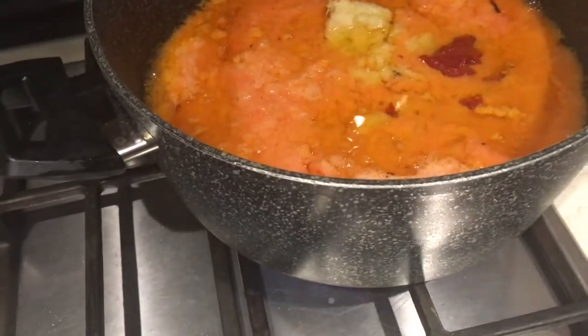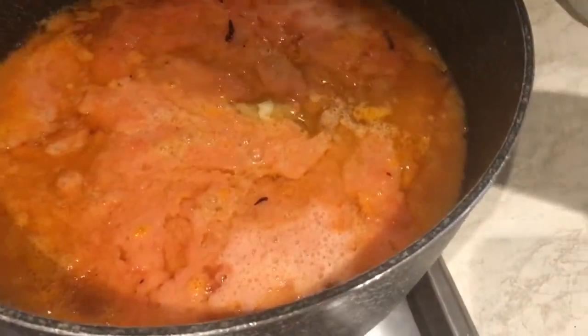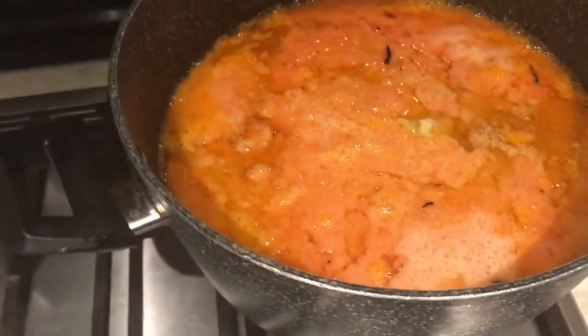I'll pour in some water along with the stock and then allow it to cook for about 30 minutes.